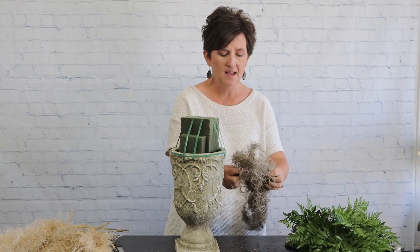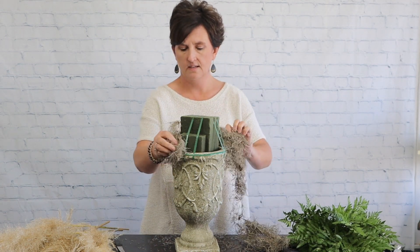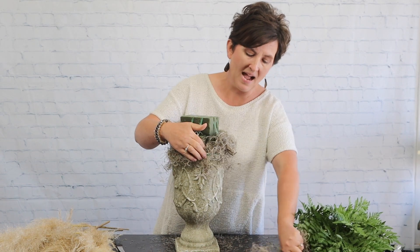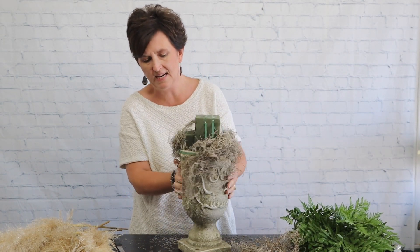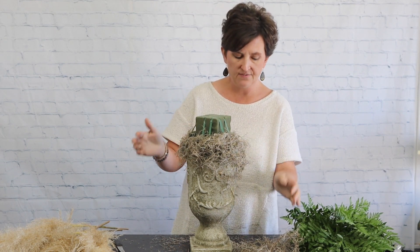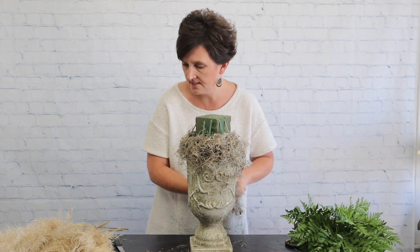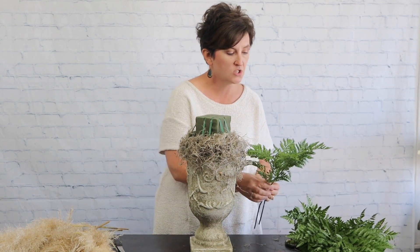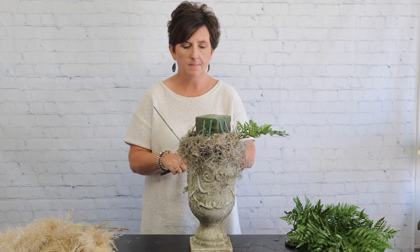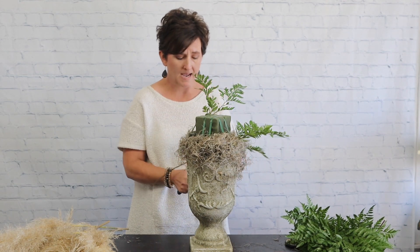To cover up the mechanics of the tape, I'm going to take some Spanish moss and just come around the edges of this container. That's going to help me disguise that green tape. I've tucked the moss all the way around the container. Now I'm going to start greening out my foam — I'll take a little bit of leather leaf and come all the way around, which also helps keep my moss in place.